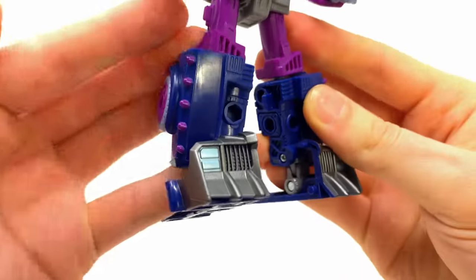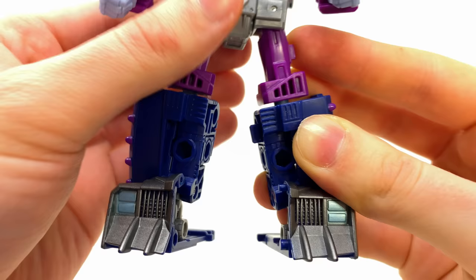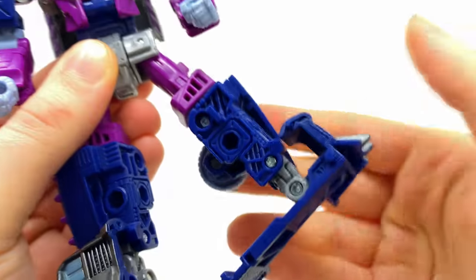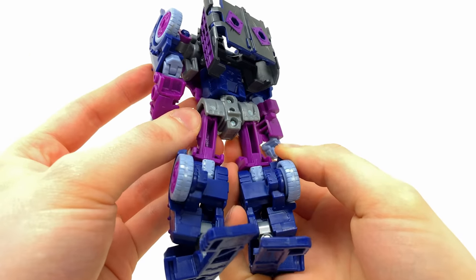The thighs, shins, and feet are completely brand new. She definitely has a few Junkion traits such as spikes picked out in a nice purple. It would have been nice had they added a bit of purple or silver to some of the excellent detail on the inside of the legs. But overall for the robot mode she is looking pretty impressive, and she also handles the vehicle mode kibble just as nicely as Scrap Hook.